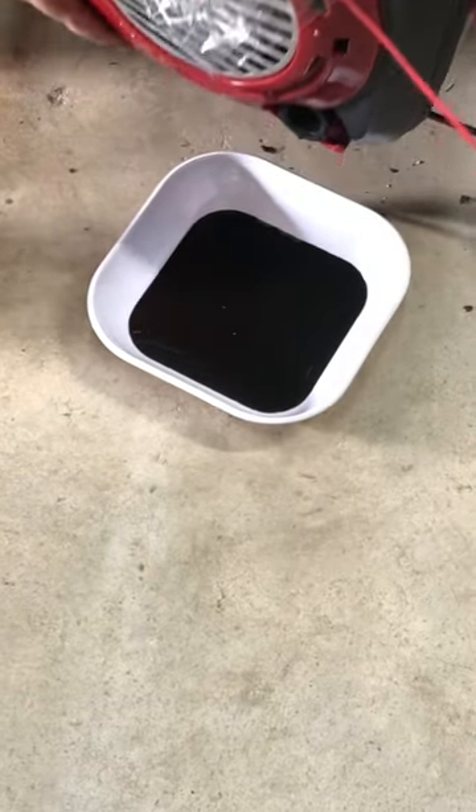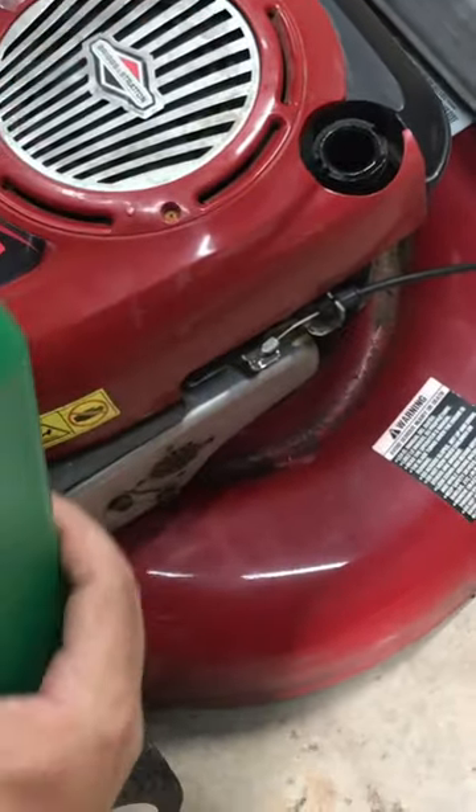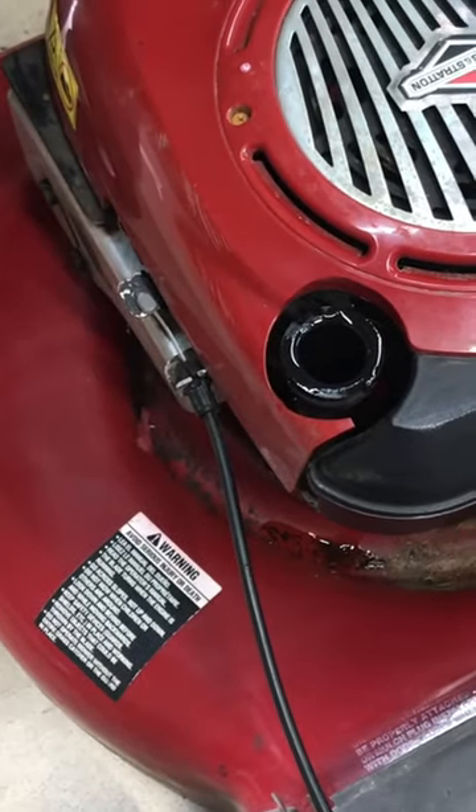Now that it's all out, we're going to tilt it back over. We're going to take half a quart of this oil right here and pour it in there — about half in there.